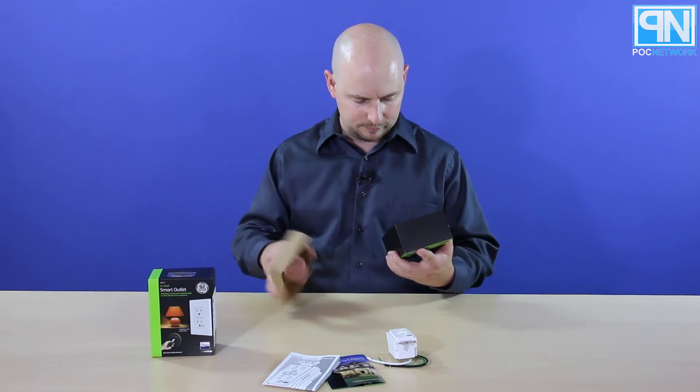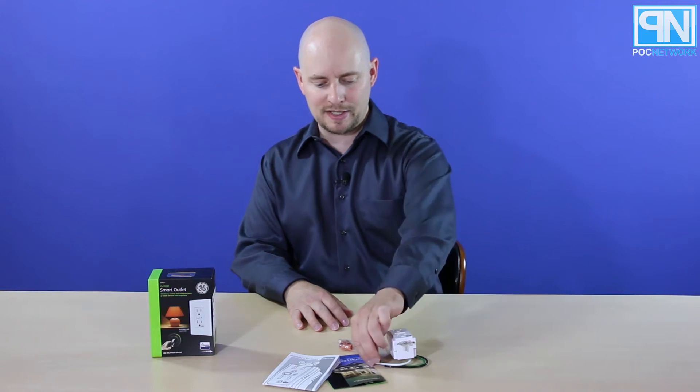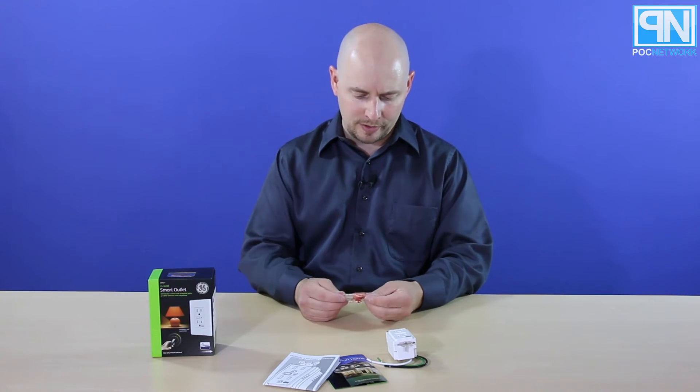And hey, it's almost it. You have wire nuts — that's to help you splice it into your power coming in the wall. You more than likely already have wire nuts with your outlet.